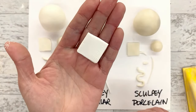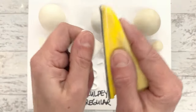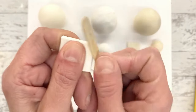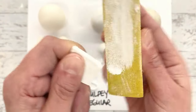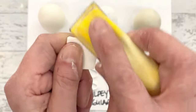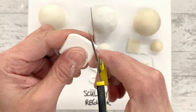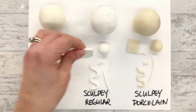Sculpey Regular, however, is a sanding dream. I do this all the time whenever I need to smooth out surfaces. It flattens right out and goes to a perfectly smooth shape with the emery board as well - you can really get that nice smooth surface you want. In terms of cutting this with scissors - it just chips. Scissors are not the way to go with this one; sanding is the better approach.